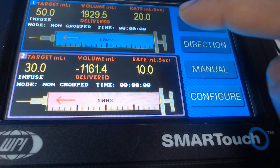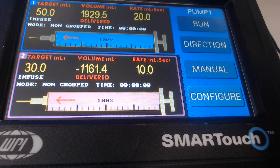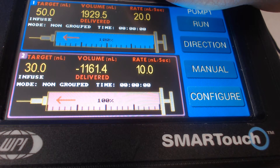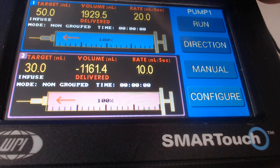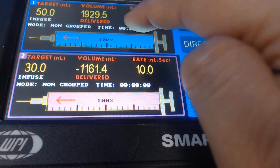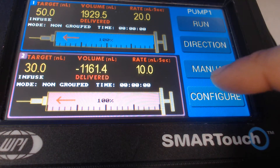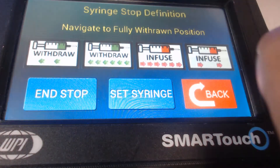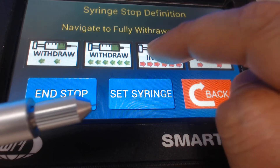My generator is connected to pump one, or port one, because I've connected it in the back where it says pump one. I click on pump one — it says pump one — and then I go to the configure button and click onto the reset position.